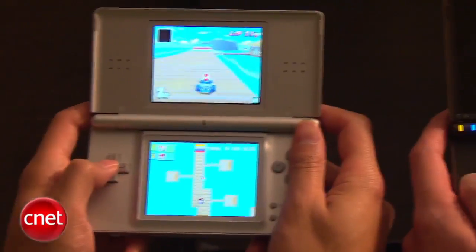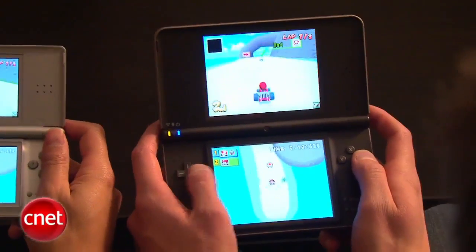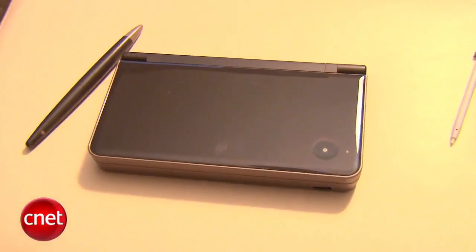What that means is when both of us are looking at the screen from whatever angle, we're still going to get the same quality as we would if we're just looking directly at it. We include the normal stylus, but we also include the pen-shaped stylus. There are also games where you have to draw, like the downloadable Flipnote Studio DSiWare.